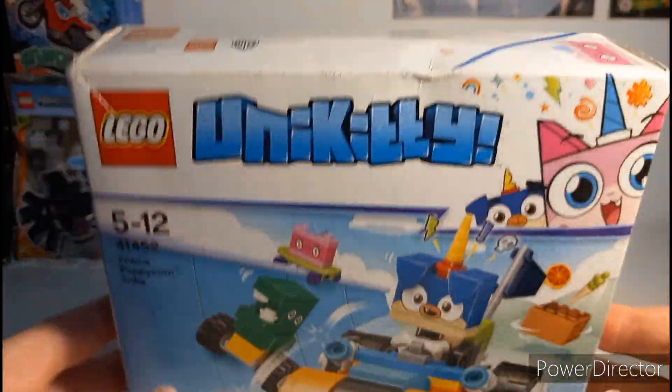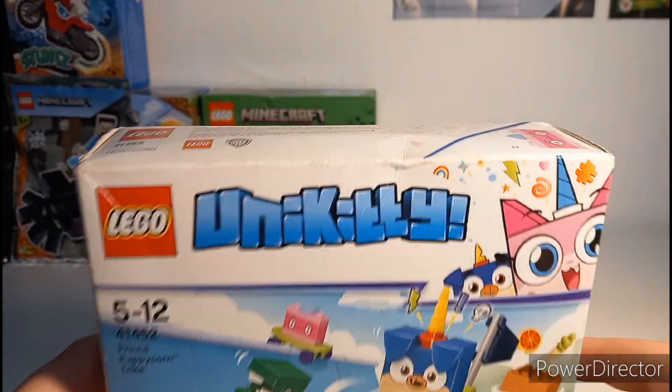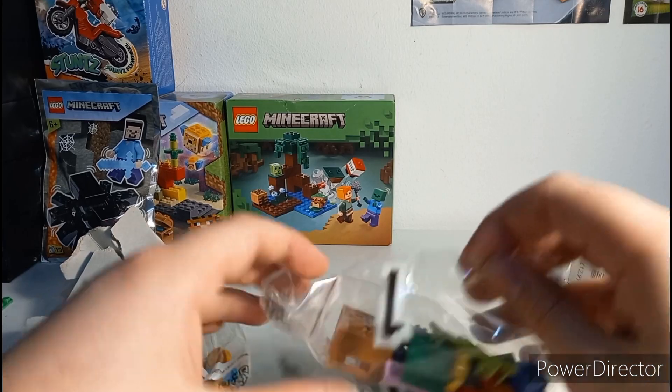I have no real interest in this set — I wouldn't have bought it if it wasn't so cheap. I've never owned a proper Unikitty set; I've had the little collectible ones. I'm going to go ahead and unbox it now — I've just absolutely savaged this box.